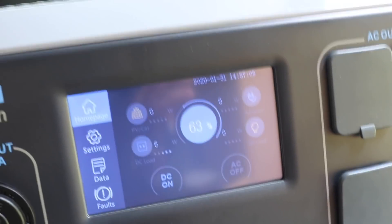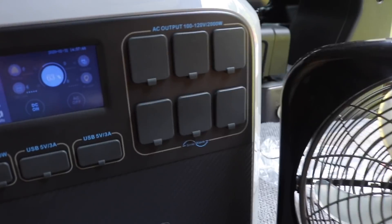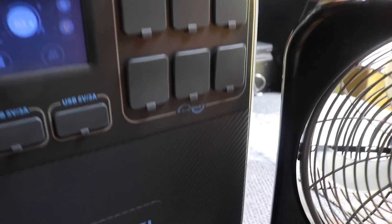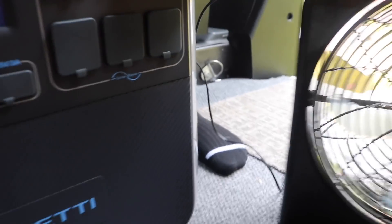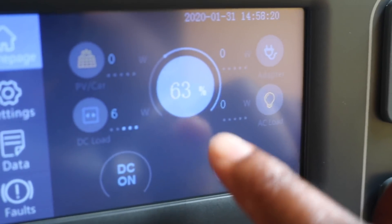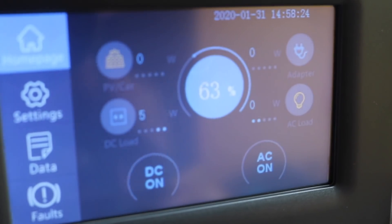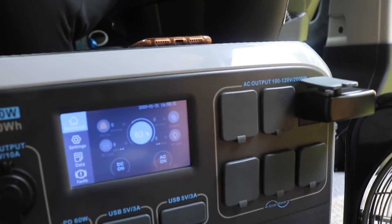Now let's quickly plug in a fan into one of the AC outputs to see how much it pulls. We're going to go to AC, turn it on by touching the screen and hitting 'on,' then turn on the fan and see exactly how many watts it's pulling from this port.